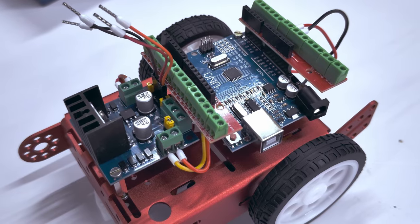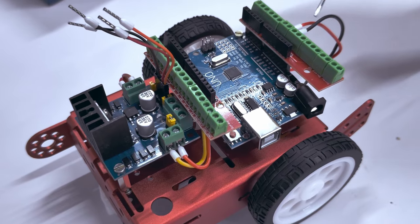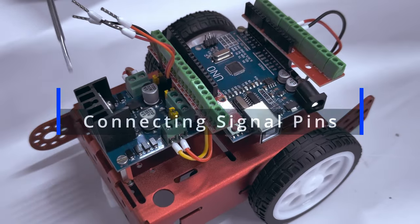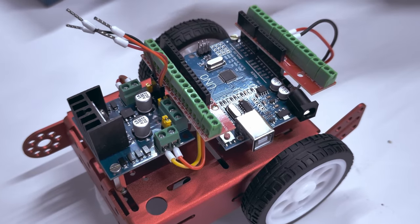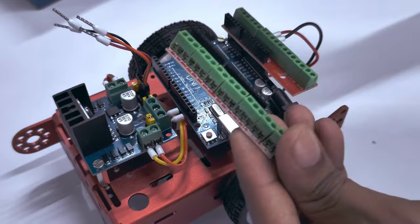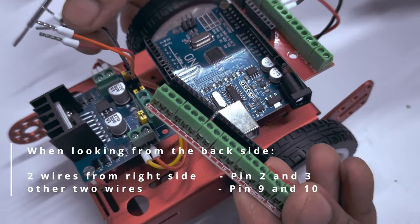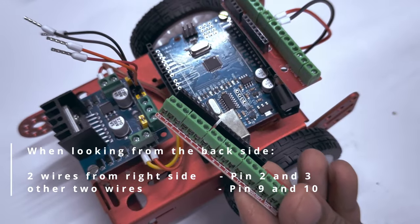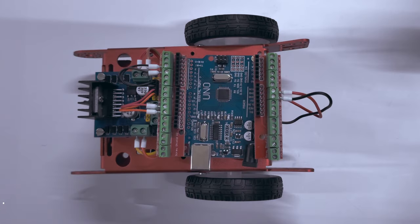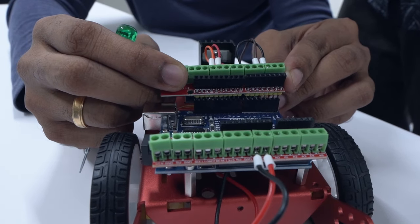At this point, we have connected the power connections to the motor driver on the Arduino. It's time to connect these signal pins to the Arduino controller board so that the motor driver receives instructions from the microcontroller. For that, the screw shield needs to be removed temporarily. When looking from the back side of the chassis, the two wires from the right side need to be plugged into pins 2 and 3, while the other two wires on the left side go into pins 9 and 10. Once this is done, this is how the overview of the connections should look. You may now plug the screw shield back into the respective holes of the Arduino.